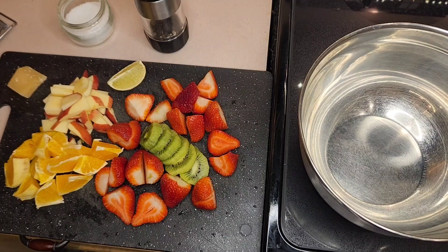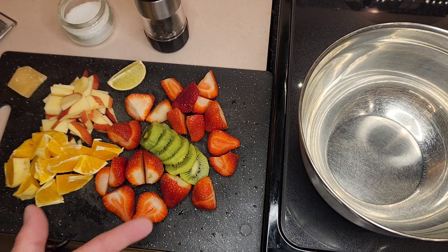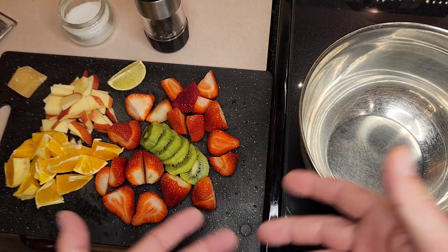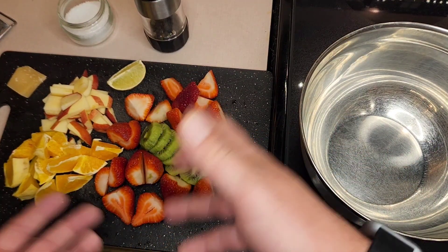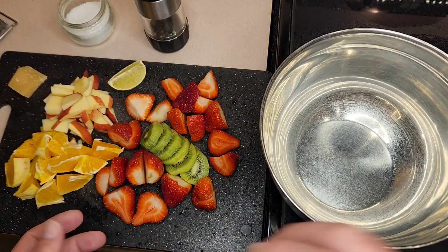Yummy, yummy. Best part about fruit salad — it's not that freaking hard. So look, we already got our mise en place. We got our fruits, not veggies.